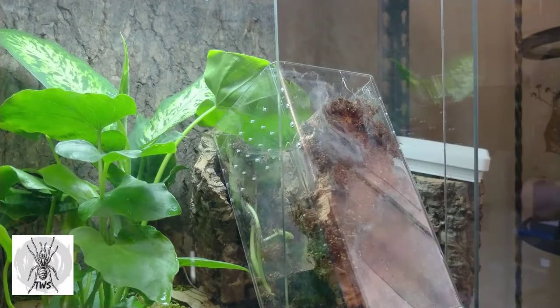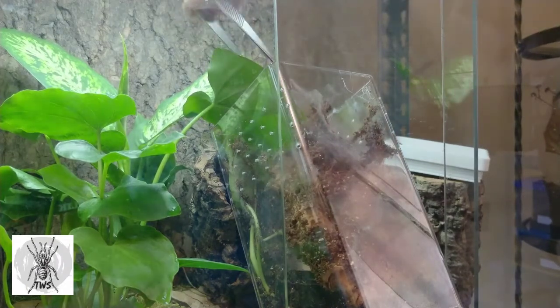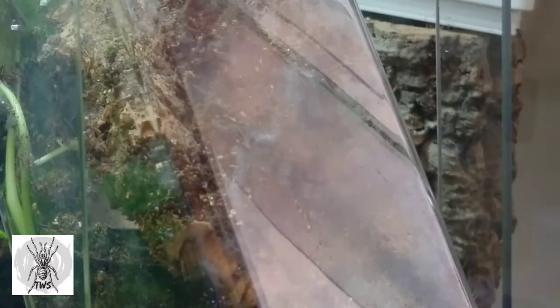I've got the lid off the enclosure. I have it propped up here against the cork bark. I know that the little one's right in here. I'll pull a bit of webbing out here — and you can see there's the little pokey. It's not going to be too happy about coming out. This has been its home for a while. We're under the cork bark now, and it really just wants to bury itself.